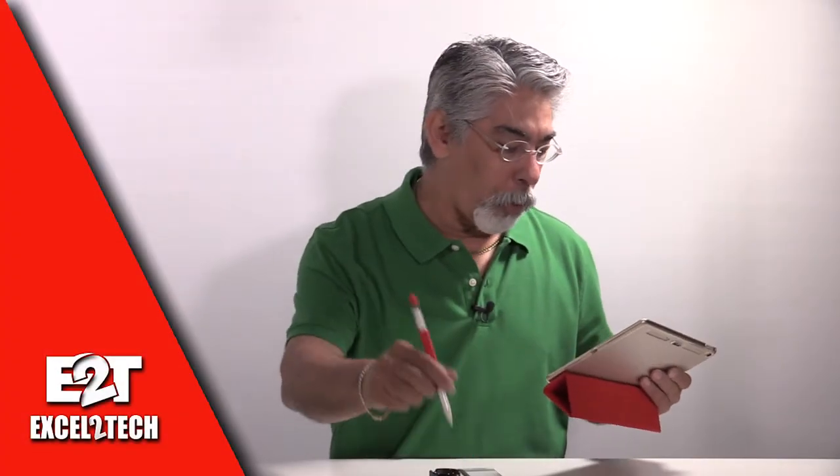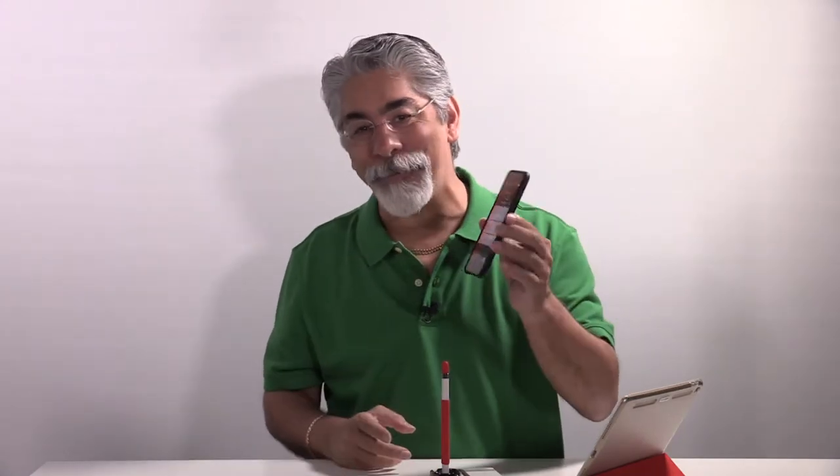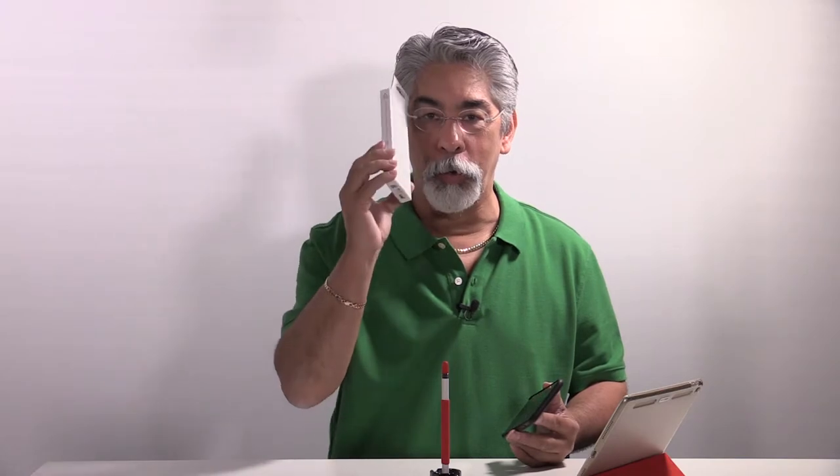Hey guys, the iPad Pro has the Apple Pencil so you can write on it. But the iPhone 7 Plus has no writing tool or anything — until now. I believe I have it and I'll show it to you right after this.